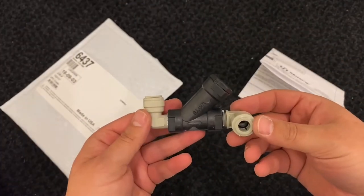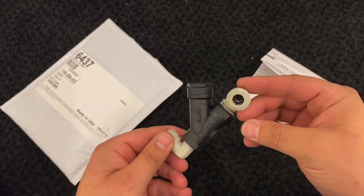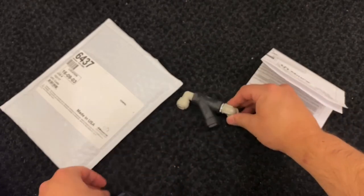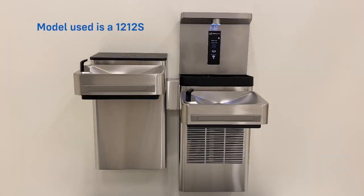In the kit you will find the installation drawing as well as the new Y-strainer assembly. Required tools will include the need for a stubby Phillips head screwdriver.